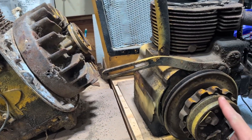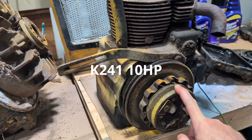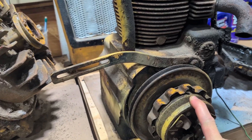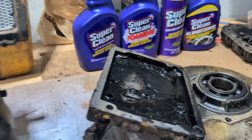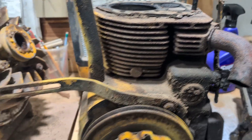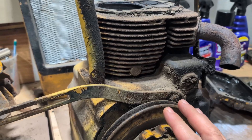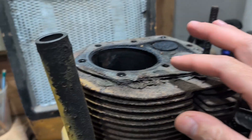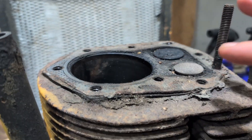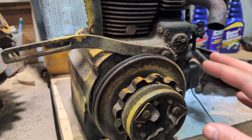This is the 10-horse that was originally in the tractor. We've heard this one run before. Looked like the oil had never been changed on it, but it ran. Smoked, but it ran. The cylinder looks good. I think we can clean this one up and it'd be a good candidate for rebuild.